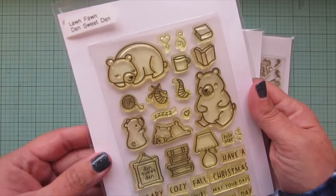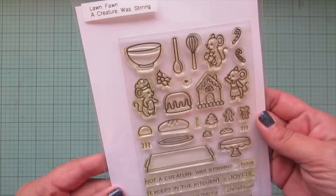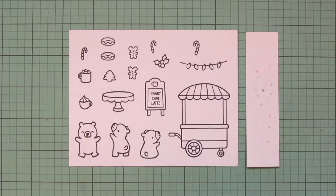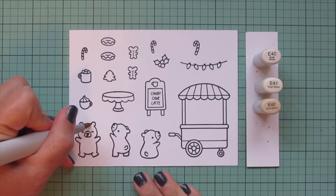Den Sweet Den, Holiday Helpers, and A Creature Was Stirring. I've stamped the images I'll be using on Spectrum Noir ultra smooth premium white cardstock with Lawn Fawn jet black ink, and I'll be coloring with my Copic markers.